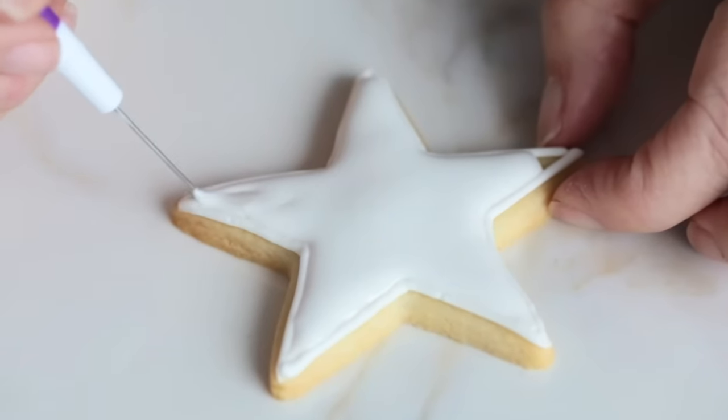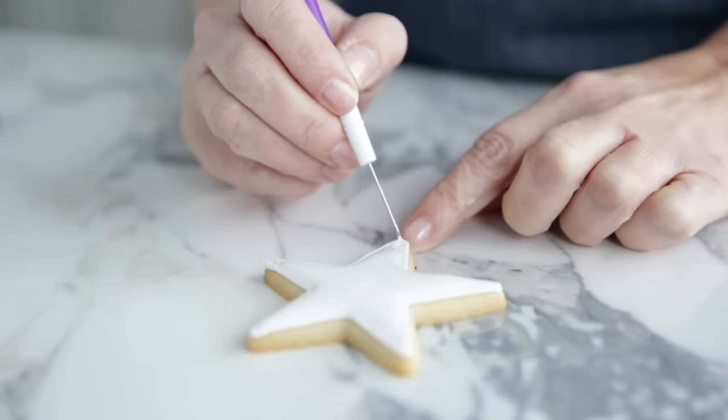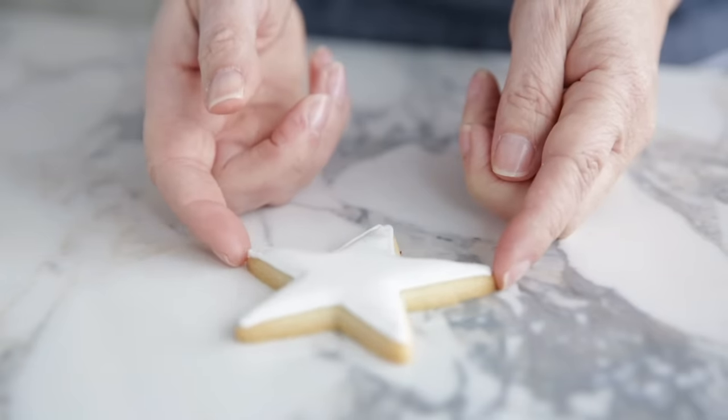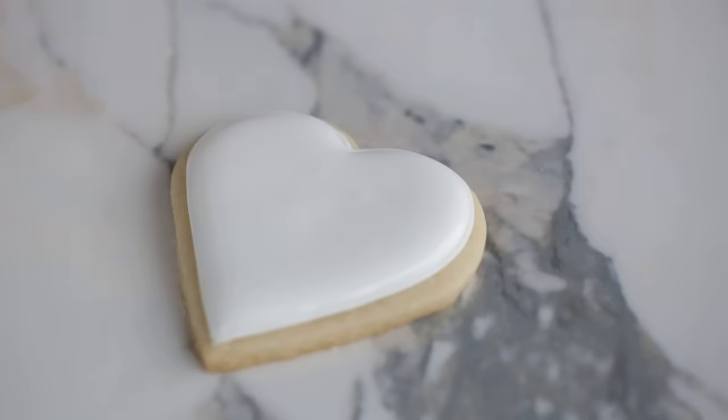Immediately after flooding a cookie, make sure the icing flows into all the corners and merges with the outline. I like to use the etching tool from our cookie decorating tool set, but you can also use a toothpick — however, the etching tool has a finer tip making it easier to pop air bubbles. I also like to lightly tap the cookie on the surface a couple of times to further smooth out the surface and encourage any trapped air bubbles to come up. Just be sure not to tap too much or your icing could overflow.